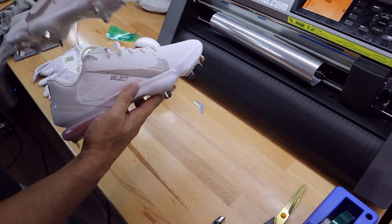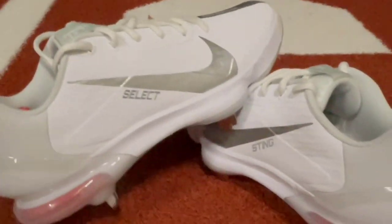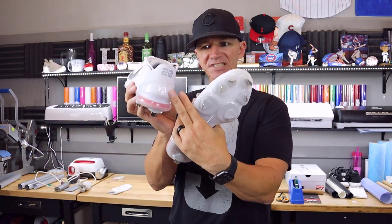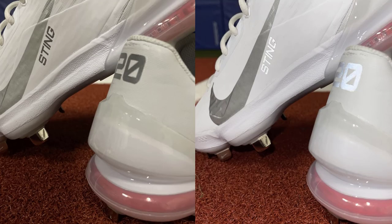Let me show you pictures and video of what these shoes look like with the lights on and lights off. You can see the Color Spark Flash Reflective number 20 on the back, the Sting on one side, the Select on the other — it doesn't get much better than that when the light hits them. At night they look absolutely insane. Something like this, custom wording and letters, we would probably charge $20 for the custom team name and number, or $10 just for custom numbers. Your material cost is only about 15 to 30 cents — the margins are ridiculous.